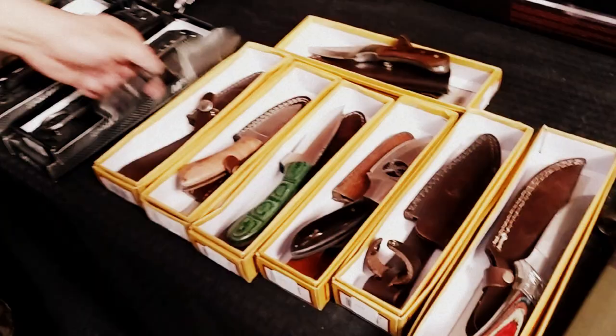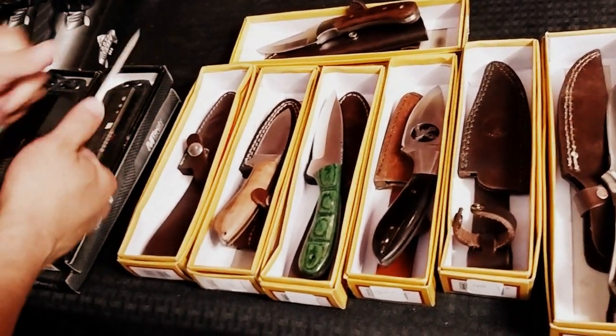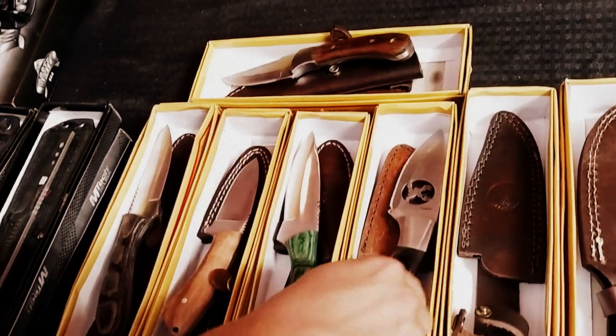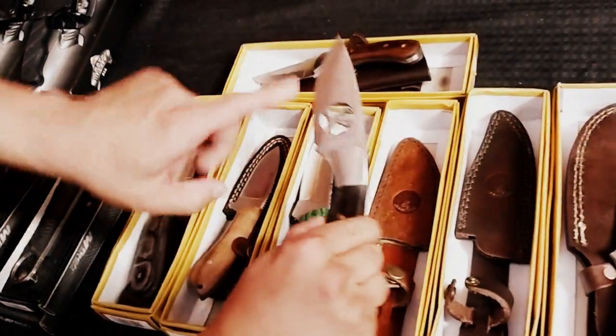We just wanted to share with you guys some of our new Red Deer line of hunting knives. Totally beautiful. They're all laminated wood, full tang, with jimping for your thumb. The colors are great. They have probably 40 or 50 different styles. This one's gorgeous — it's got this really polished bone finish with a cutout.